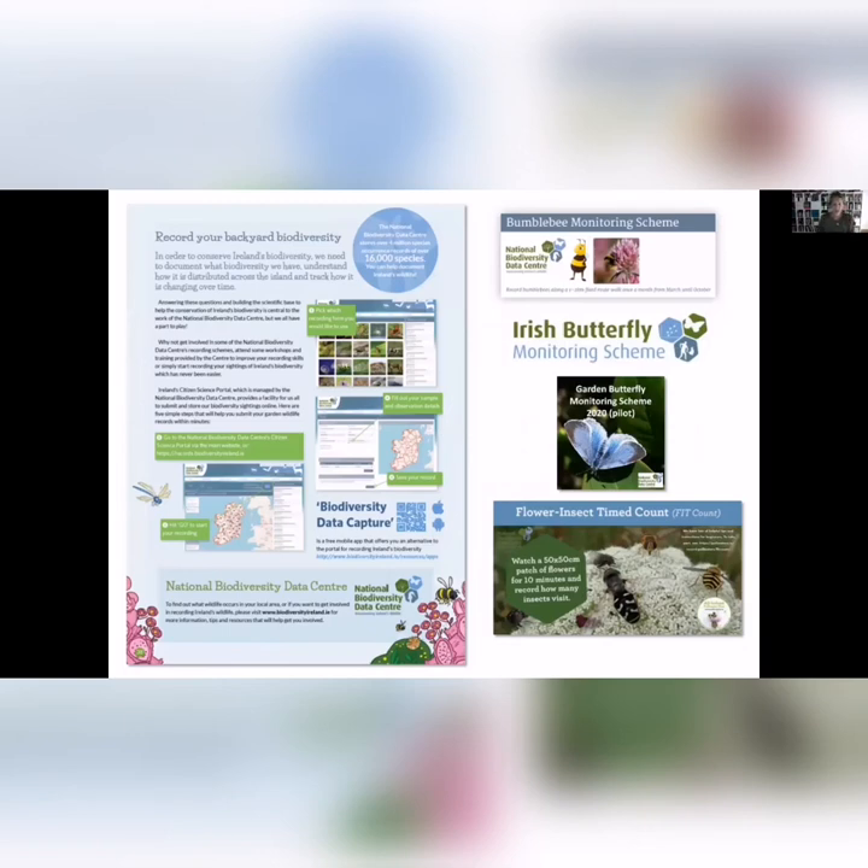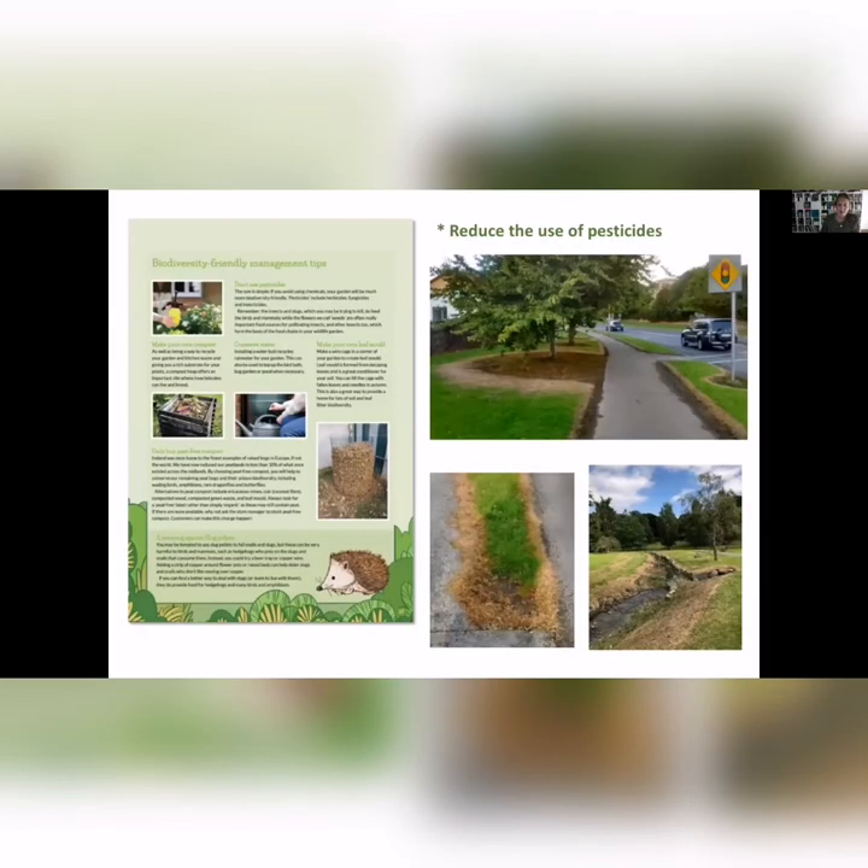I work for the National Biodiversity Data Centre, and another lovely thing you can do in your garden is to record biodiversity — record what you see. Birdwatch Ireland runs the Garden Bird Survey every winter. The Data Centre also runs the Butterfly Monitoring Scheme, or there's a Flower-Insect Timed Count where you look at a patch of flowers for 10 minutes and record the number of insects that visit. You can also go onto our biodiversity data capture app and record any garden visitors.